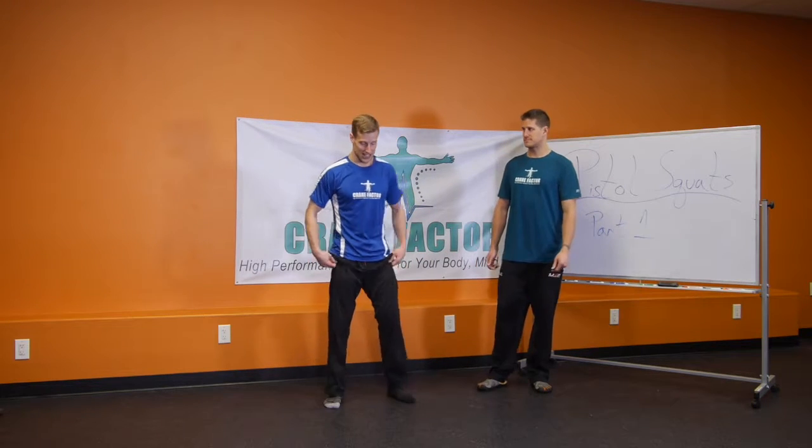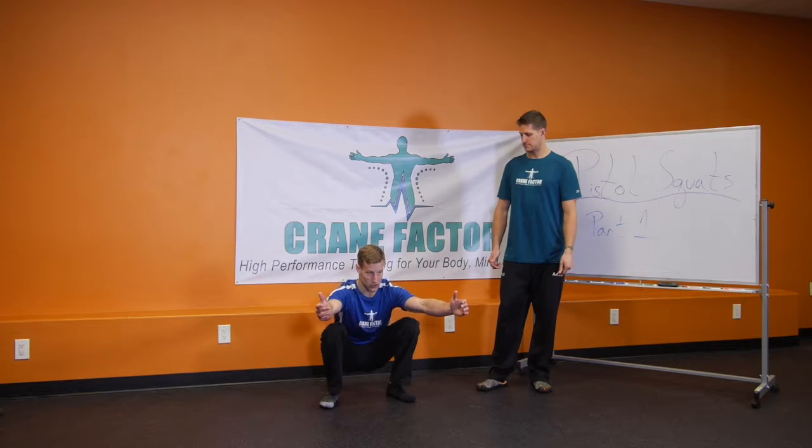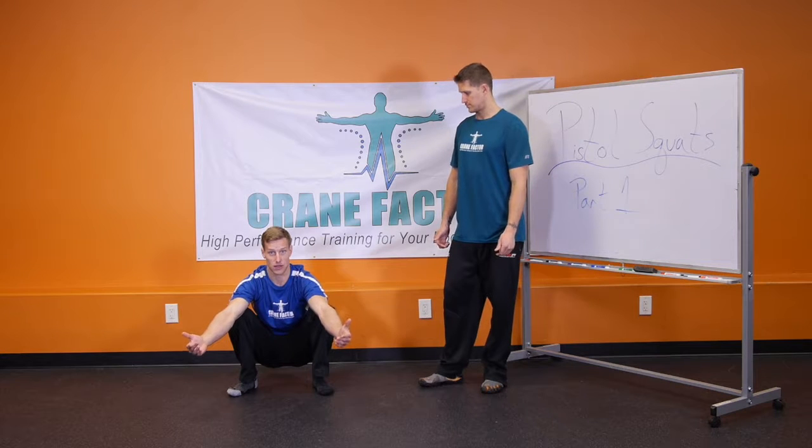What we're going to do to begin with is actually get into a full squat — all the way down into a full squat. You should be able to sit down into a full squat with both legs before you do a pistol. If not, then you need to work on this foundational piece first.